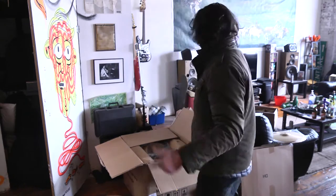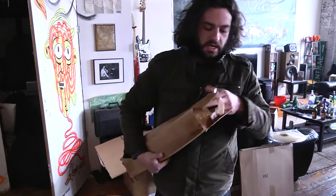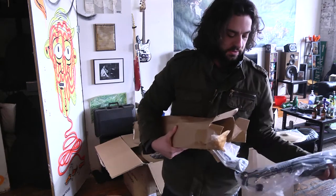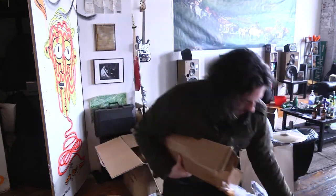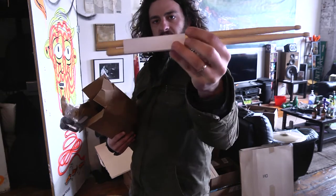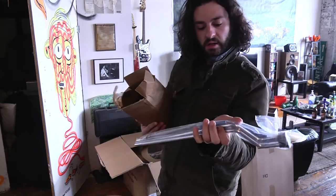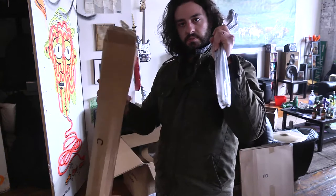So that's snare stand and bass drum pedal. We've got this longer stand, which is probably a cymbal stand or two. So this is a cymbal stand — I think it comes with one. This is a pair of sticks, probably like 5A's or 5B's or something, obviously no brand or anything. Then we've got our floor tom legs. And that's it for this box — what comes in the second little box on top there.